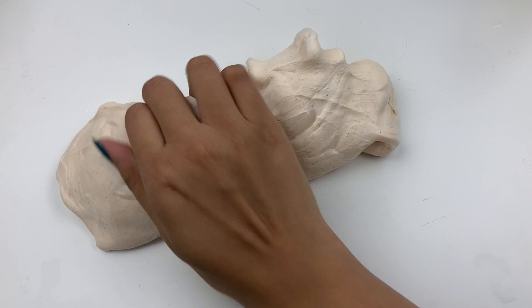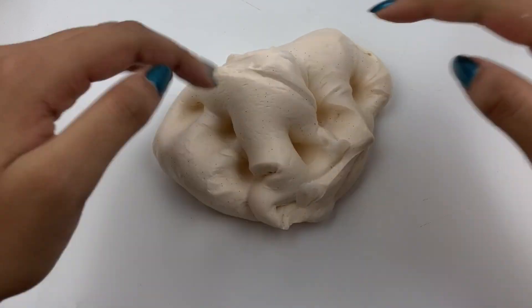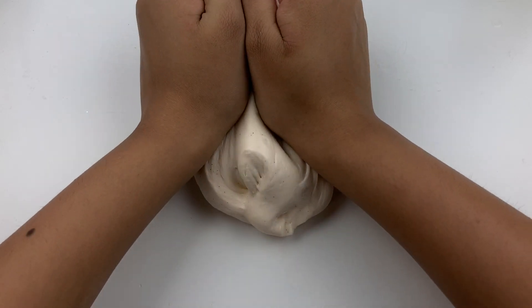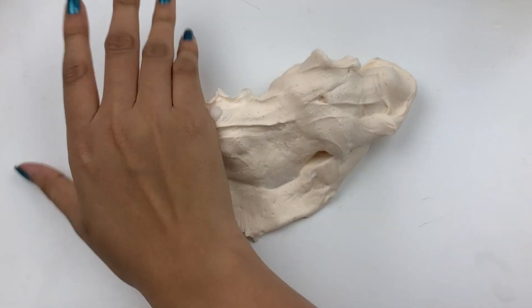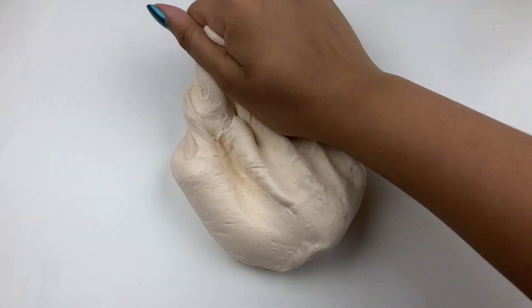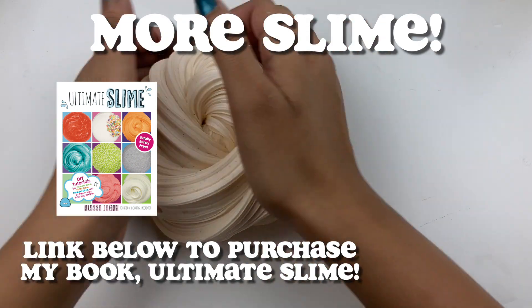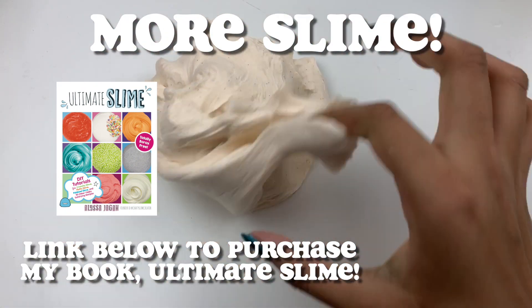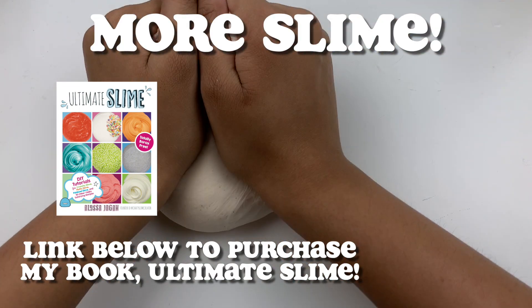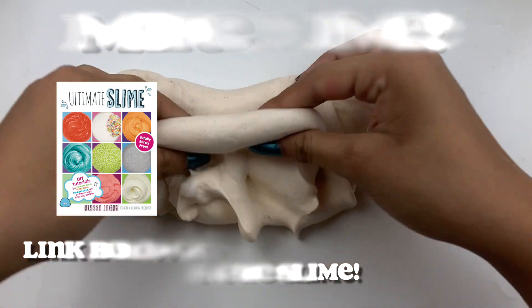Don't forget to subscribe if you want to see more slime videos from me, as well as like the video if you want more slime reviews. Comment down below shops that you would like me to purchase from, as well as your favorite slime from this video so I know what textures you like to see. If you want to learn how to make your own slime, I have tons of recipes in my book Ultimate Slime — the link is down below if you'd like to purchase it. Thank you all so much for watching, keep creating, and I will see you all next time!